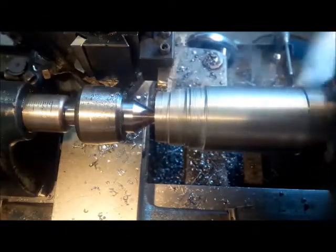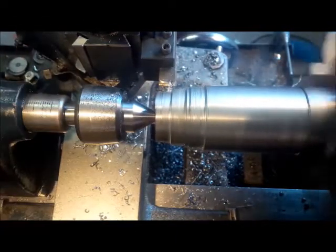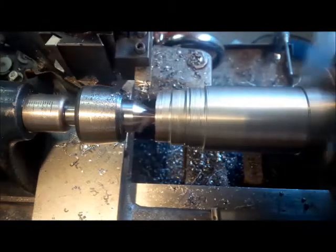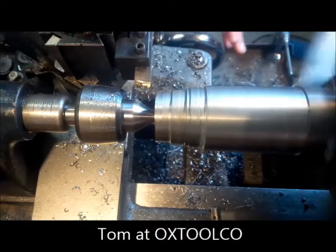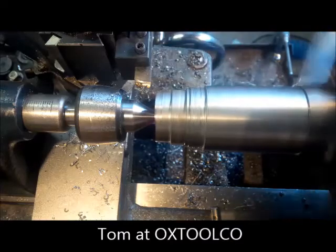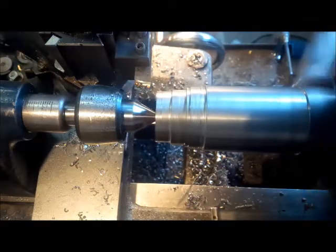And there we go — there's the 60 without a total stall. That's better. Thanks, Tom, for that tip. I'm going to go another 10 and see if we can do 70. Maybe I should just try a half.